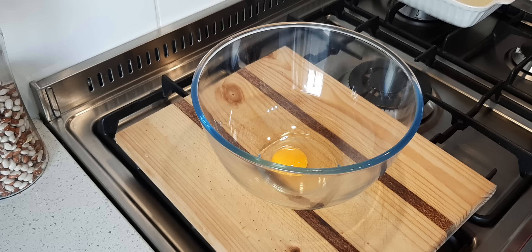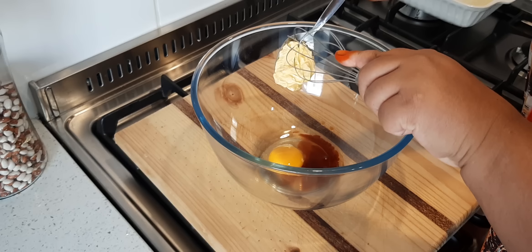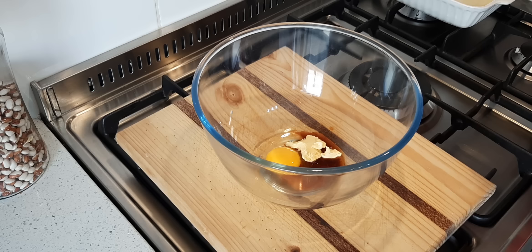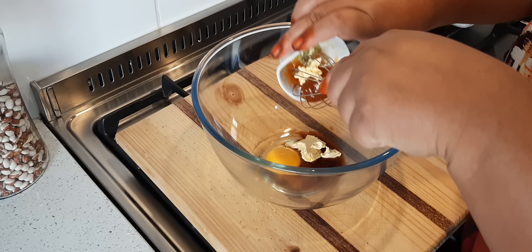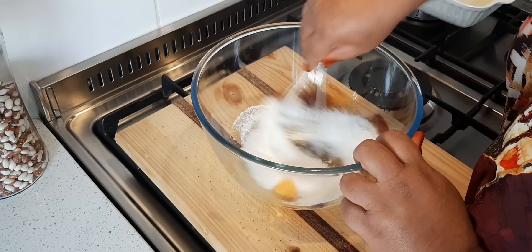One egg, two teaspoons of vanilla essence — you can add one teaspoon if you like, I just want a bit more. Some butter, a tablespoon of butter, some jam — this is a tablespoon and a bit, get all that out — and one cup of sugar. Now just give this a nice whisk.